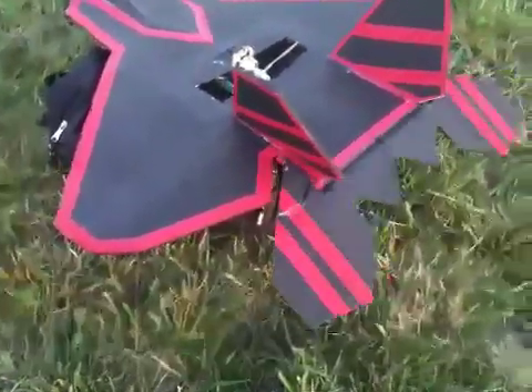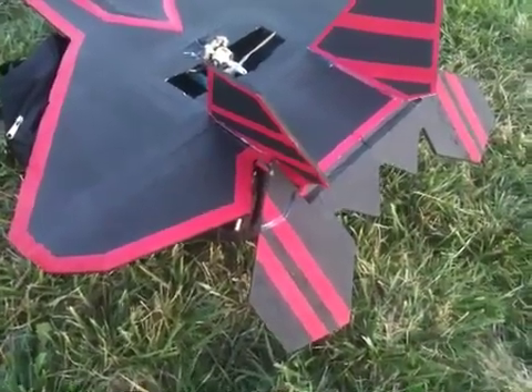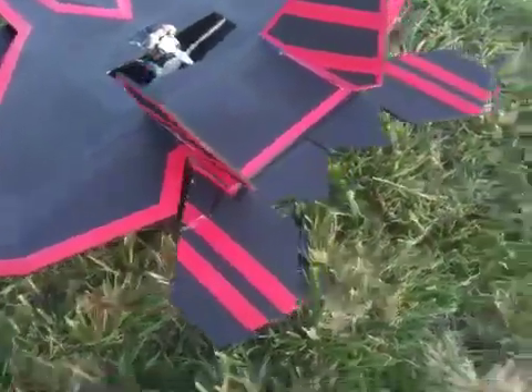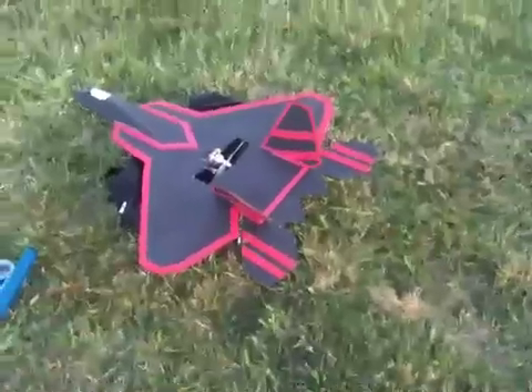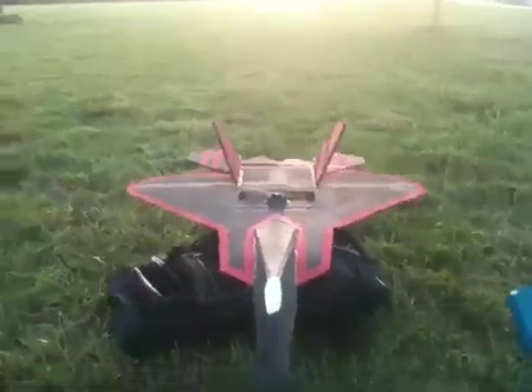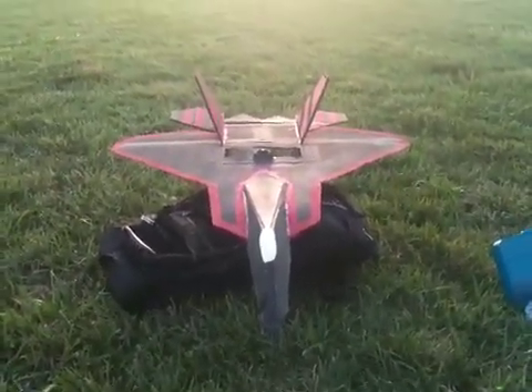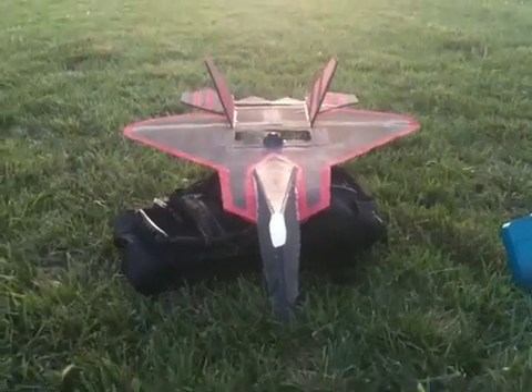And going down, of course, you are going to push up on the stick and that's going to bring the elevons down, which will force the plane into the ground. So if you look at the plane from the front, you've got to remember your control surfaces are going to be backwards. So make sure that you practice a lot on the simulator.